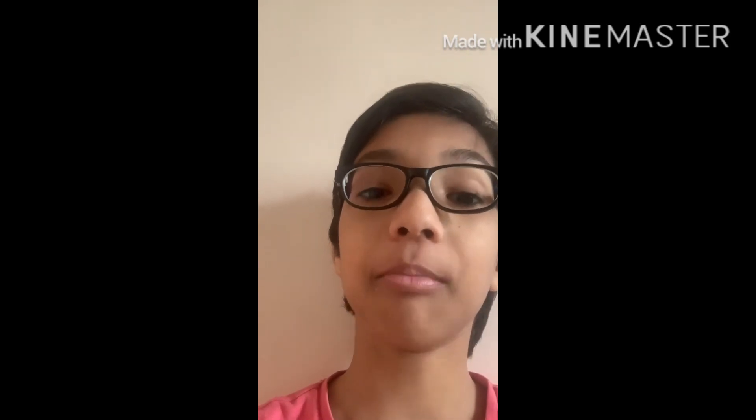Hello everyone, I am Anant. I am studying in H standard and today I am doing a bit of video blogging on the topic, My Life My Yoga.